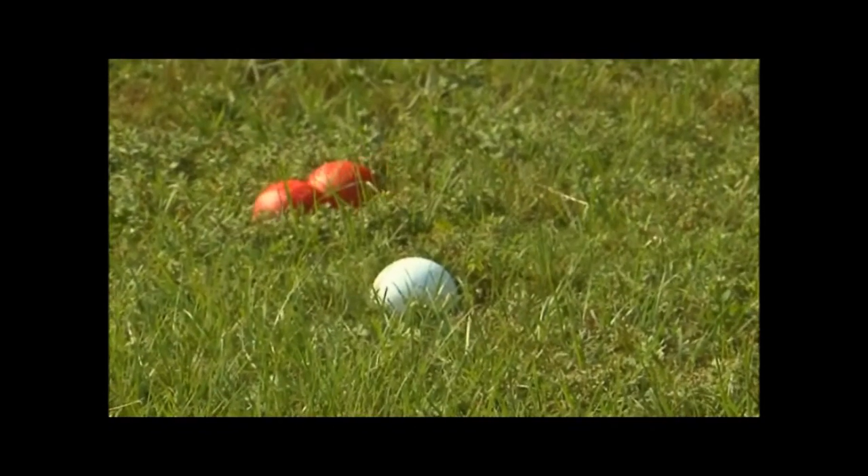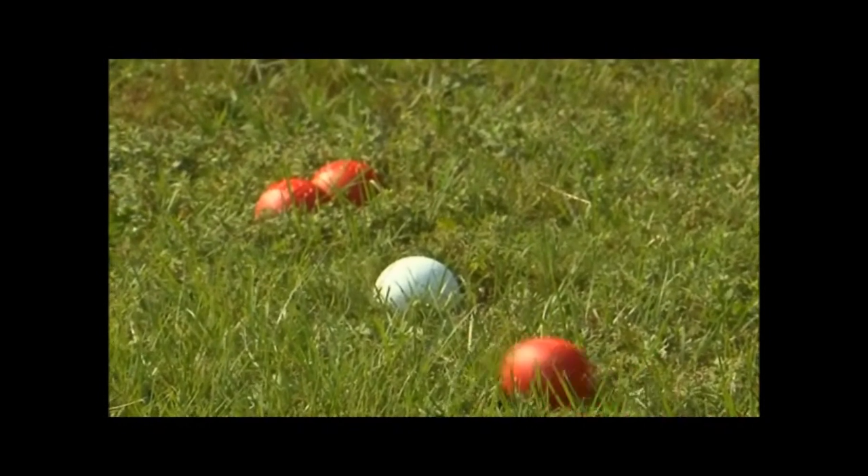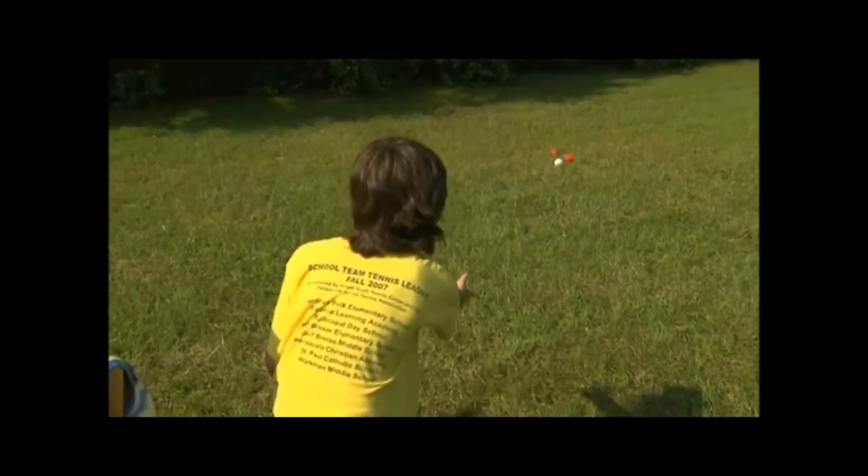Another thing with bocce ball — the point ball is about the size of a golf ball, and a lot of people use a golf ball because the original point ball is so small they lost it. You throw it in grass, you can't see it; throw it in leaves, it's gone. With merbles, it's the same three-inch ball as the game balls, so you can see all of them.